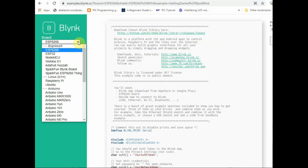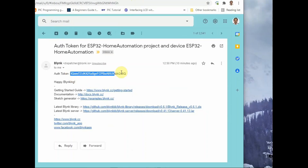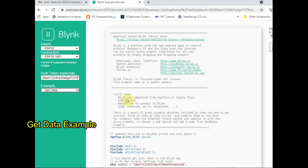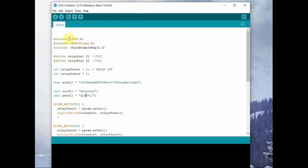Now let us see the coding. We will go to the example code generator site, select the board as ESP32, connection as Wi-Fi, and paste the authorization token copied from our email. Select the sample example code as 'get data' — we will modify this code. The BlynkWrite function and param.asInt() function will be used. Initially, include statements are used: WiFi.h, WiFiClient.h, and BlynkSimpleEsp32.h. The authorization code and our SSID and password for Wi-Fi are also included.